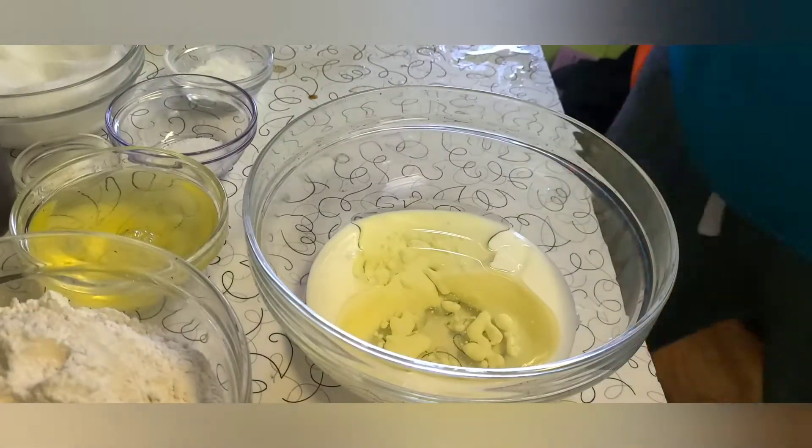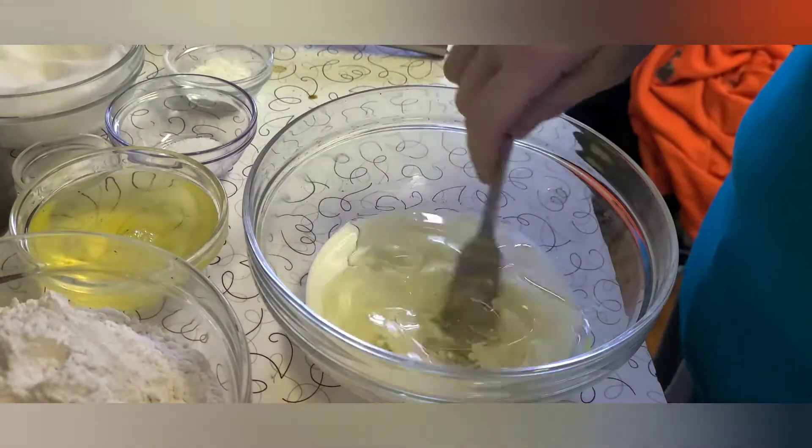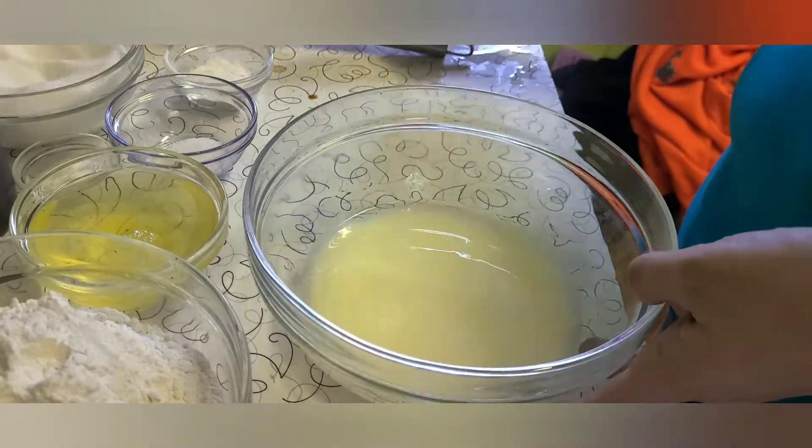Starting with 310 grams of buttermilk separated, we are going to take half a cup of that and combine it together with 113 grams of oil and set to the side.